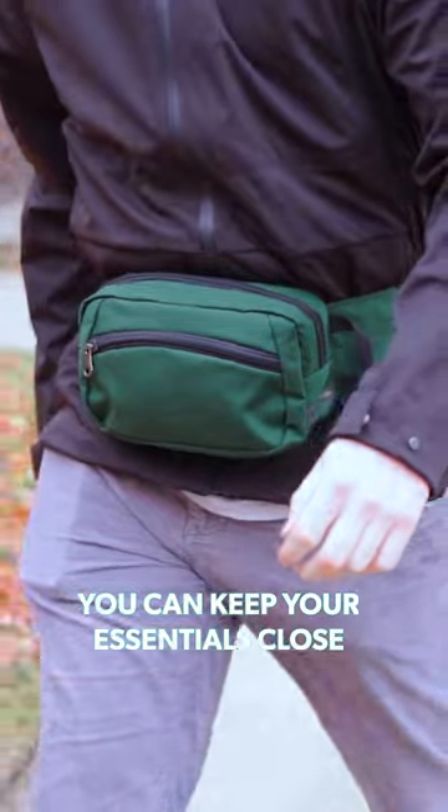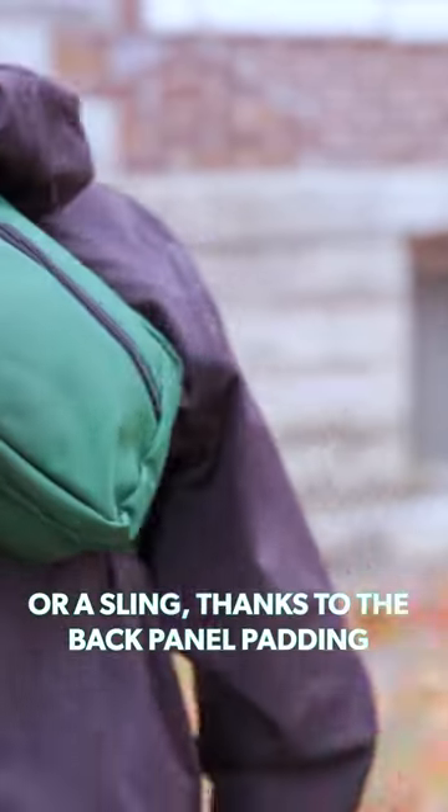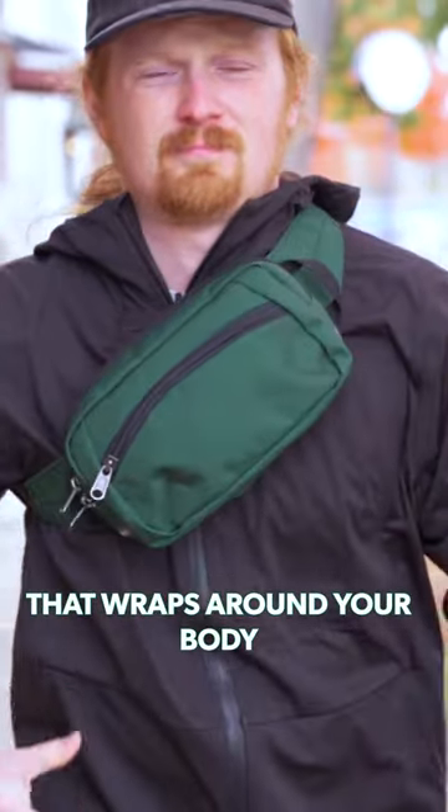With the Tombin Bummer, you can keep your essentials close wherever you are. That said, it's comfortable to carry as a waist pack or a sling thanks to the back panel padding and the wide fabric on each side that wraps around your body.